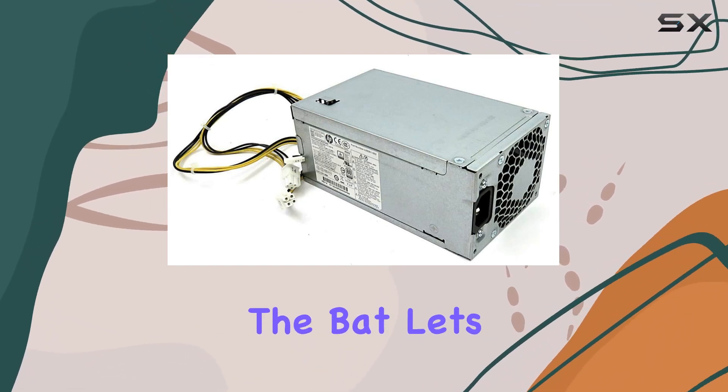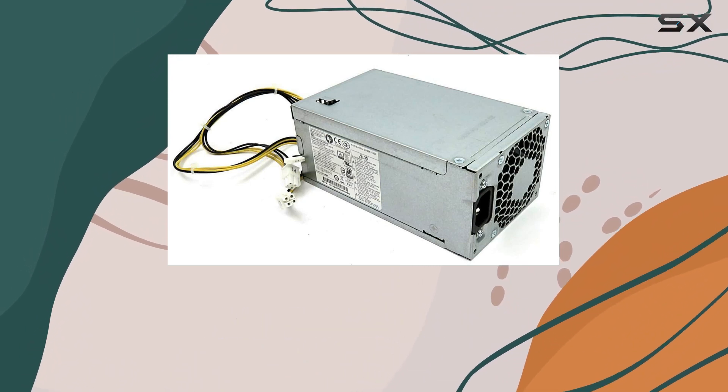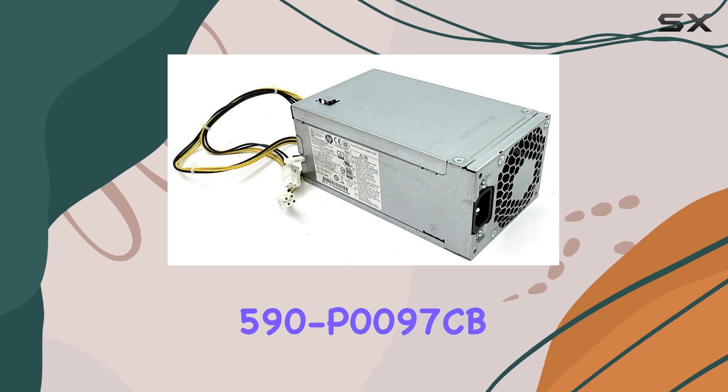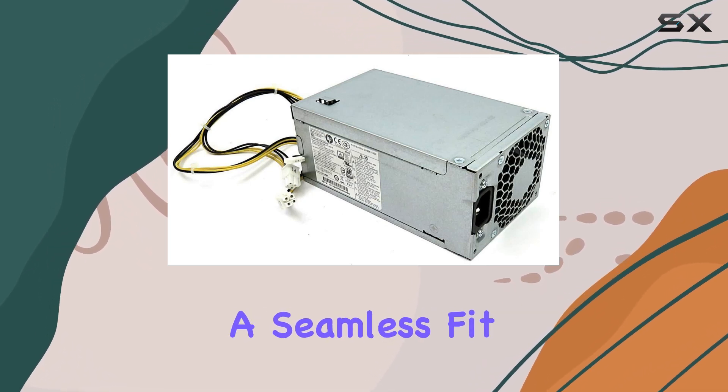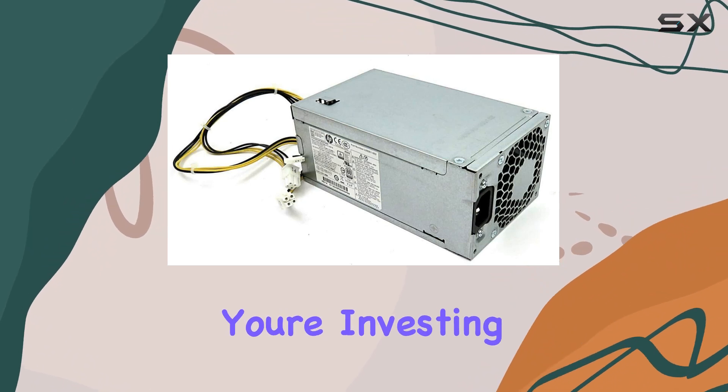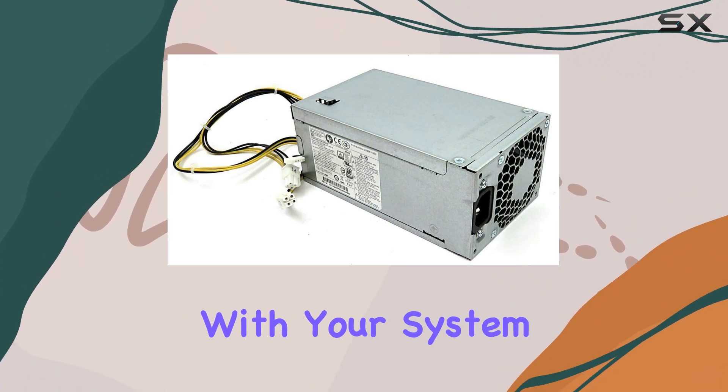Straight off the bat, let's talk compatibility. This power supply is tailor-made for the HP Pavilion 590P0097CB series, ensuring a seamless fit and hassle-free installation. It's reassuring to know that you're investing in a component that's designed to work harmoniously with your system.